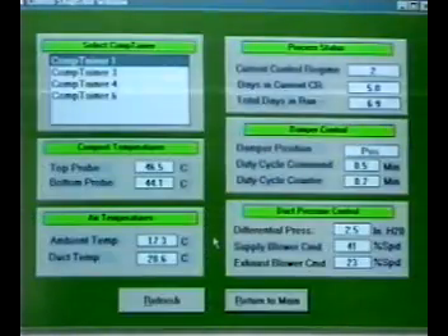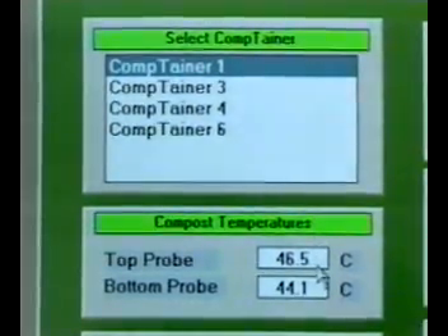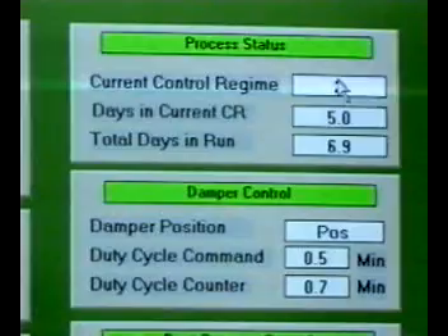The snapshot window gives the operator real-time status of each comptainer. Select the comptainer from the menu and the current top and bottom temperatures are shown, as well as other system parameters. The program is built for the ease of the operator.